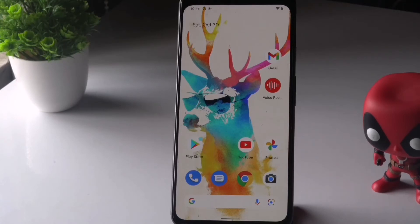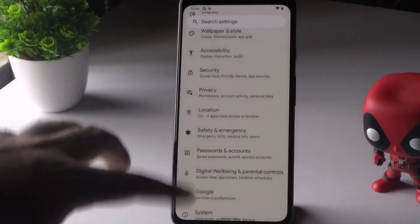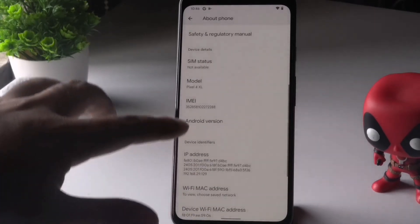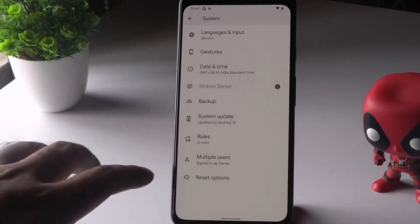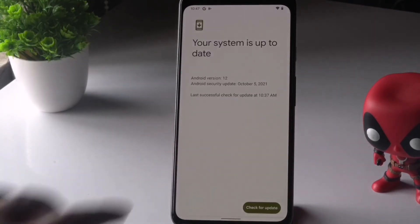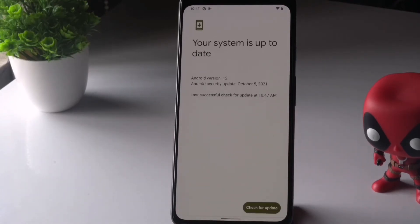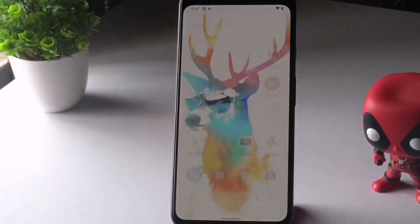The next method is to make sure your software is up to date. Go to Settings, scroll down, and tap on About Phone. Check which Android version you are on. Tap on System Updates to see if any updates are available. If there are updates, install them. Make sure you are on the latest version — this is very important.